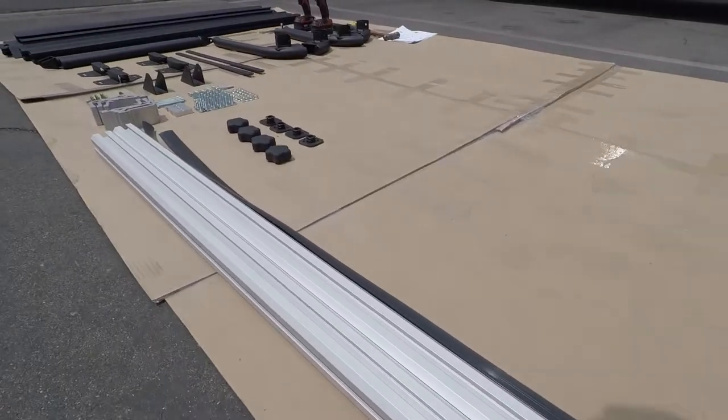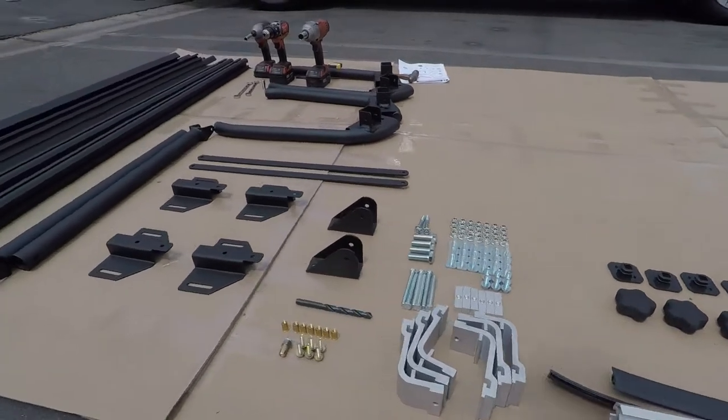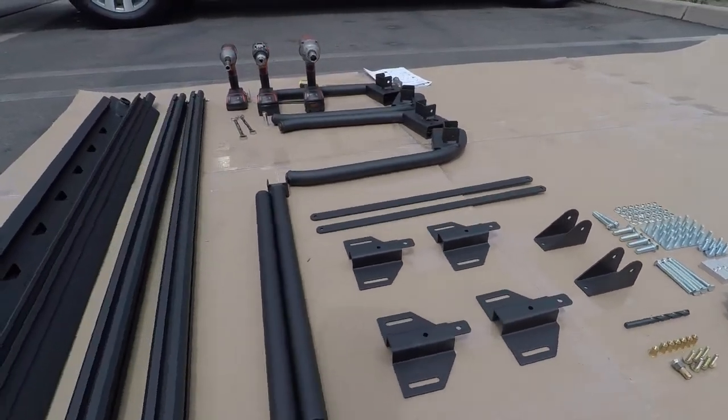To begin, we recommend laying out all of the inventory on a blanket or mat to make sure all the parts are ready for install.